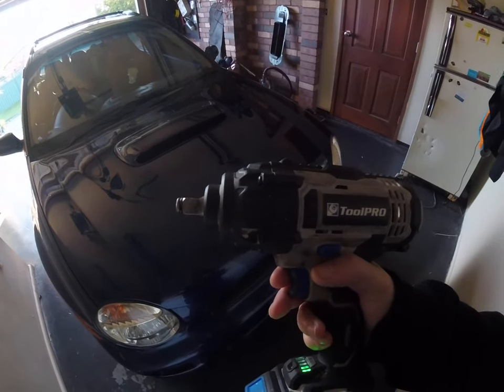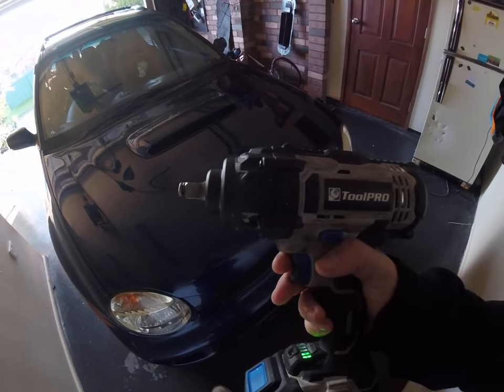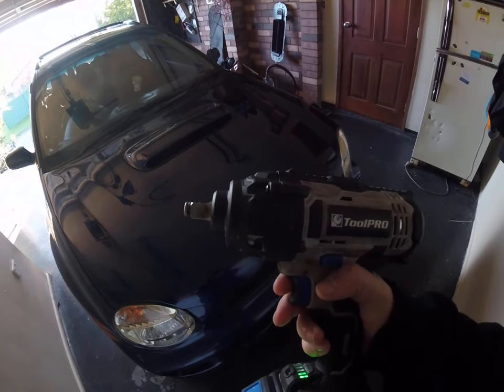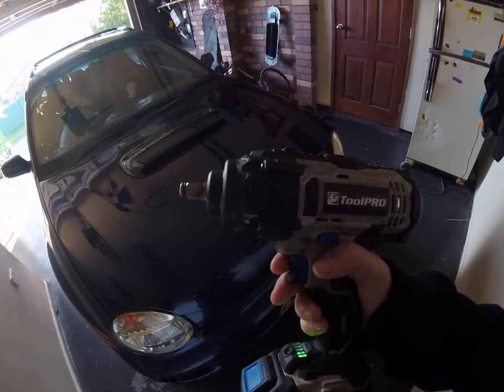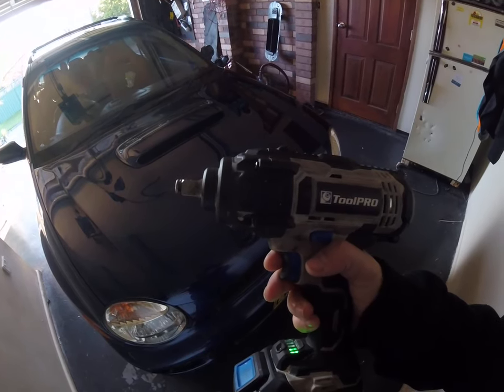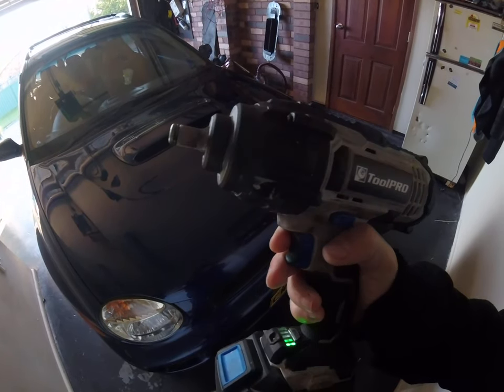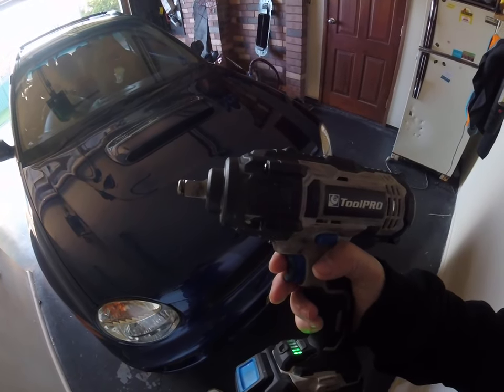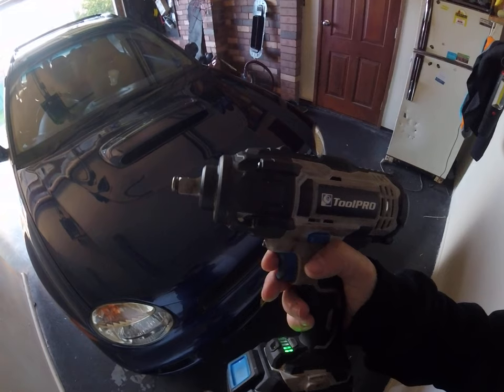This thing's rated to about 400 newton meters, which is bloody ridiculous. I think the only tightest thing you can do on most cars is the hub nuts or the harmonic balancer nuts. I usually have it set on the max setting but I just torque it to be safe, and yeah it's pretty close.